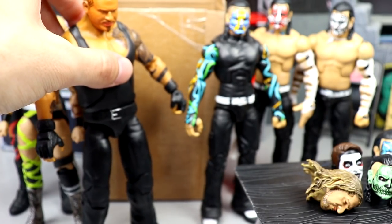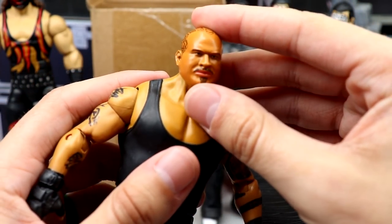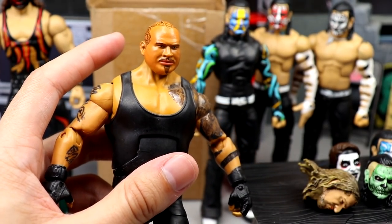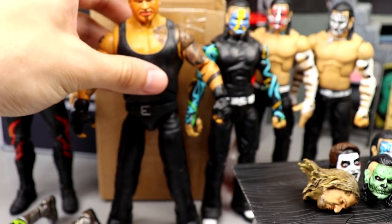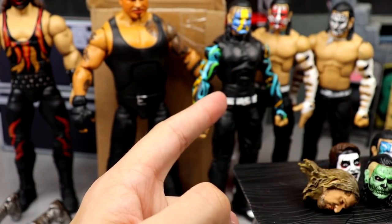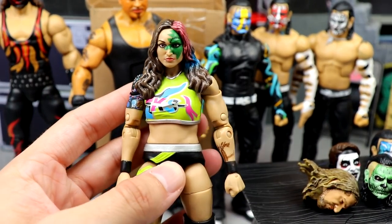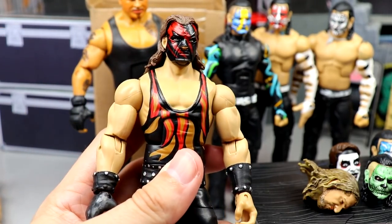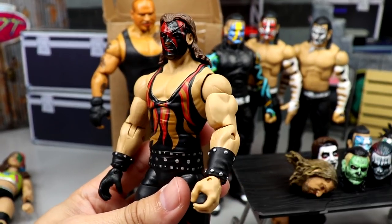We've got a look at some head sculpts on bodies. This one turned out pretty cool. We also have the Bad Luck Fale — one thing I noticed is that his head has a big hole with nothing for the peg to plug into, so I may have to fix that. It still looks cool though, the body fits proportionate. The head sculpt may be a bit darker than the Authors of Pain body we're using, but it's looking good. The three Hardys in the back will probably be featured in a surgery video. Here's Statlander — we fixed her up nice.